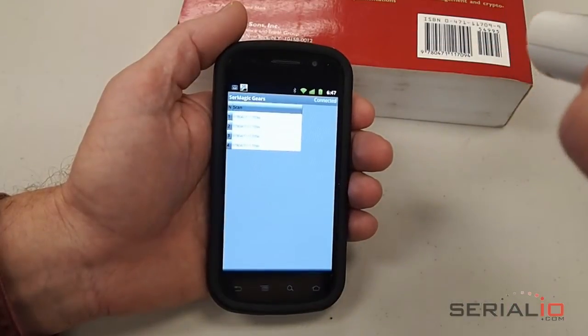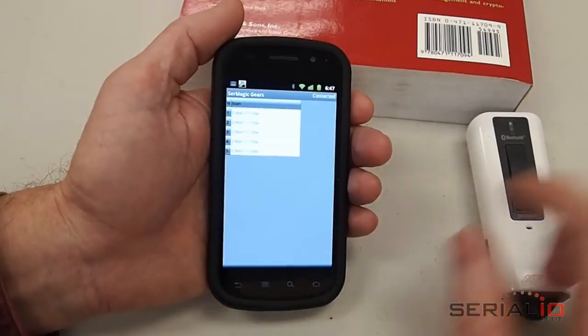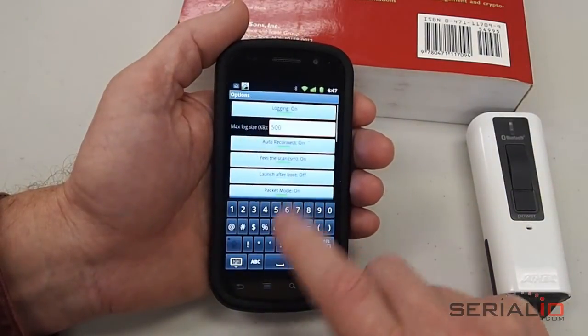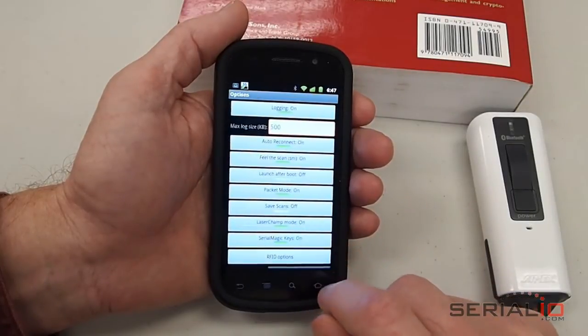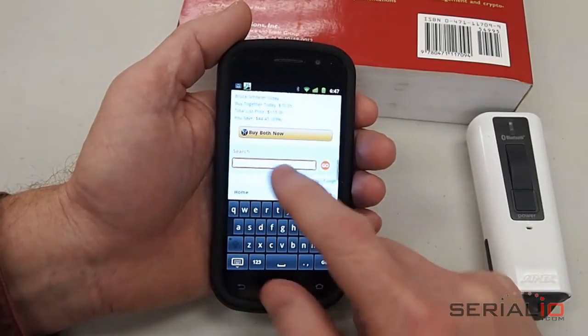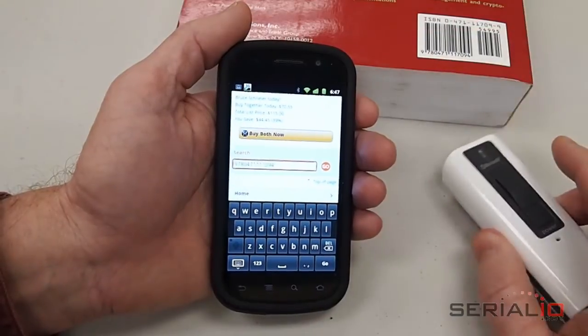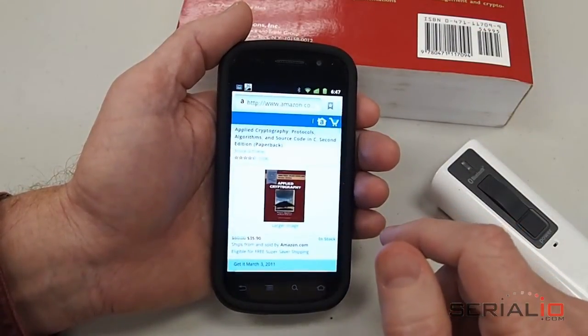Now we can scan a barcode and the data shows up in Seromagic Gears — so we've done a sanity check. In Seromagic Gears, we've already gone to Menu > Options and enabled the Seromagic Keys mode, so that we can scan into any application where the cursor is. We launch the browser, scan where the cursor is, look up an item, and it's that easy.